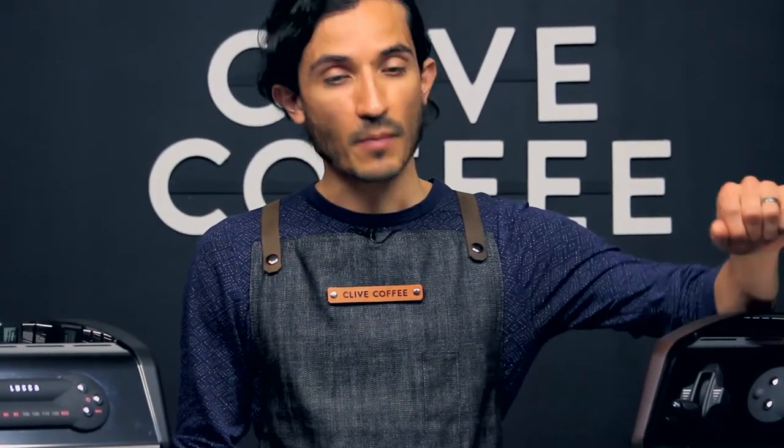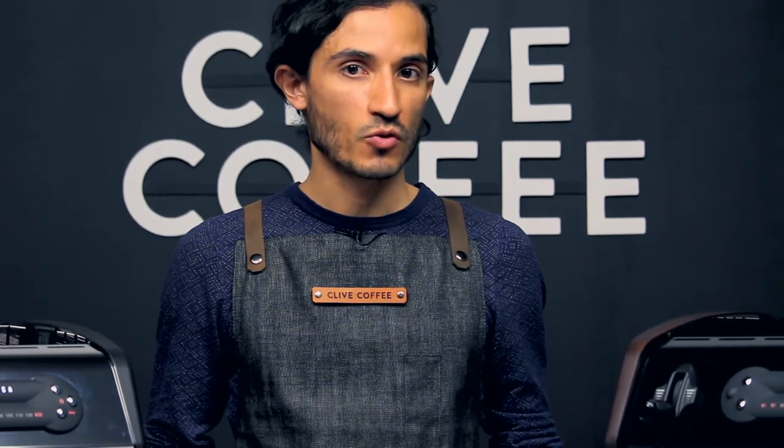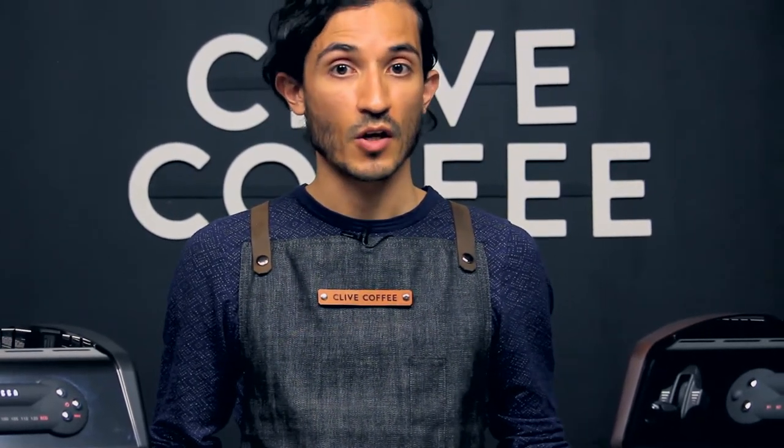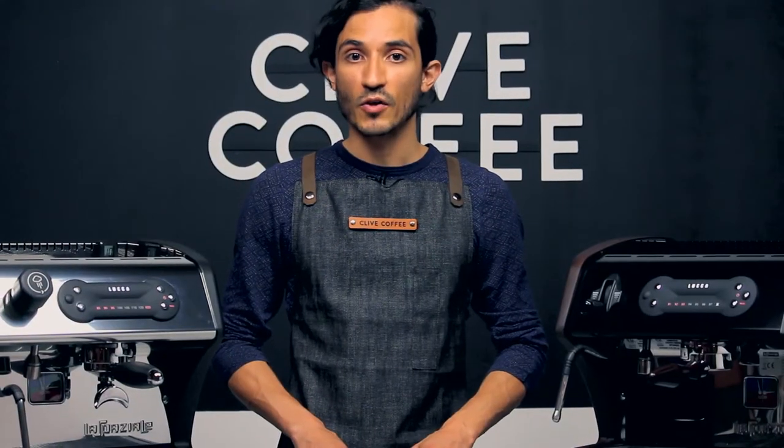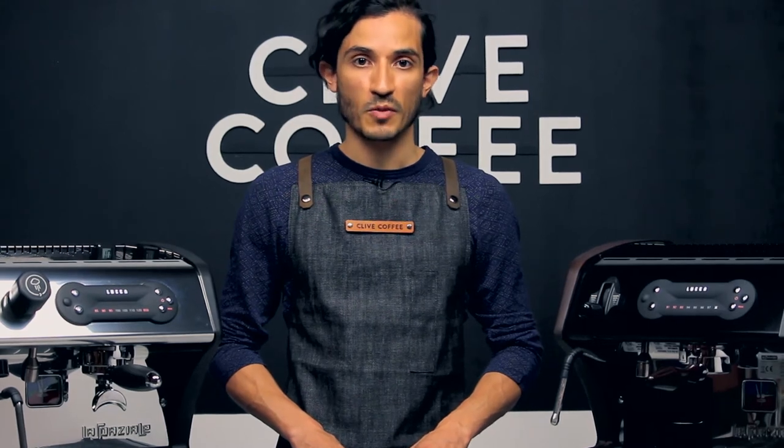We're going to show you how to access the temperature programming on your LUCA A53 and A53 Mini. Before you dive into experimentation with temperature and how that affects your coffee, you're going to want to check out our dial-in videos and brew guides so that your shots are pulling within the appropriate parameters. You'll find links to those videos at the end of this video and in the description below.